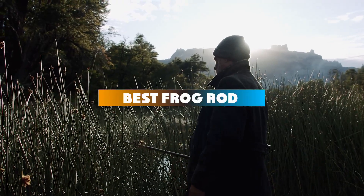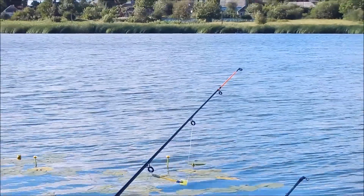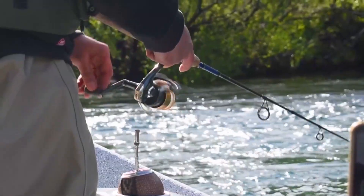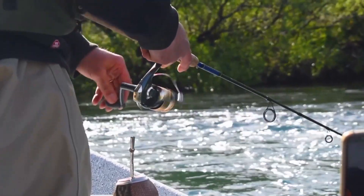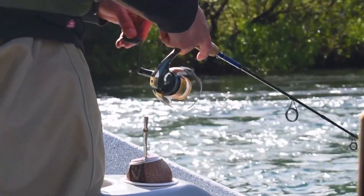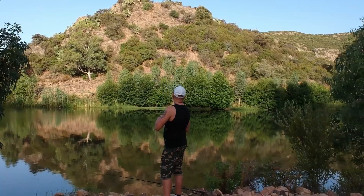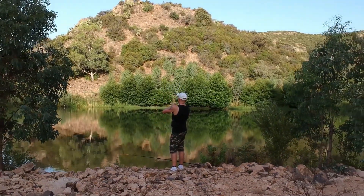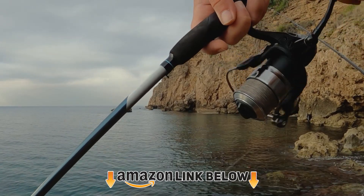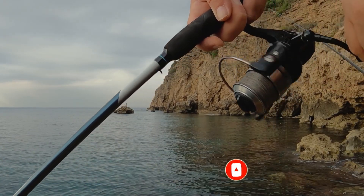If you're looking for the best frog rod this year, you are at the right place. In this video, we're going to show you the best frog rods available on Amazon today. We reviewed literally dozens of products and made this list based on a number of factors including features, value for money, and the reputation of the manufacturer. We've included options for every type of customer and read countless reviews from actual users. Make sure to check the product links below in the description and don't forget to hit that subscribe button. Now let's get started.